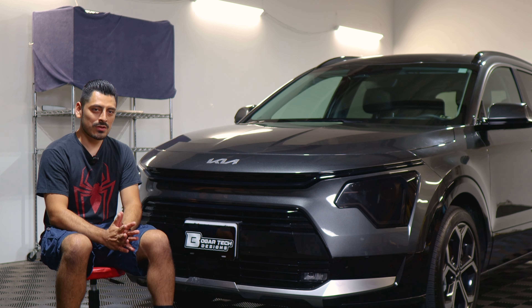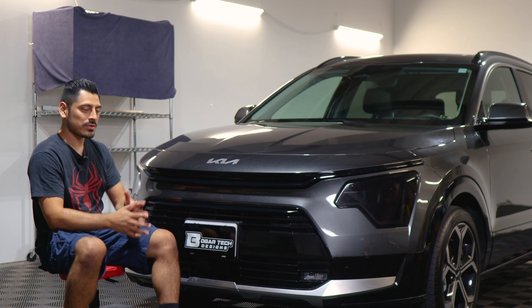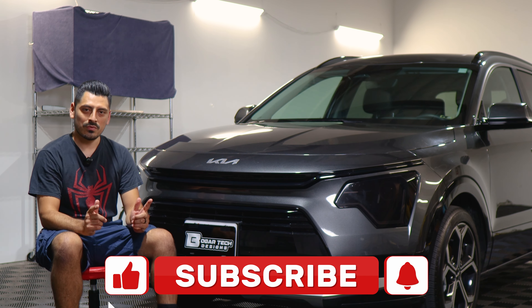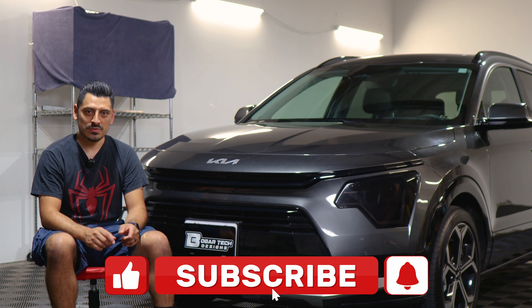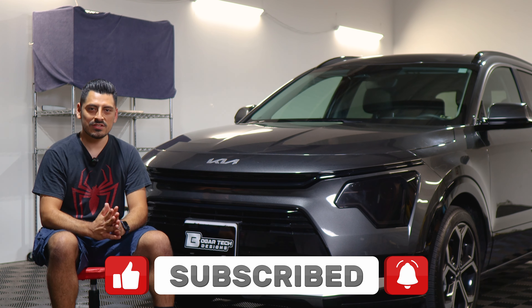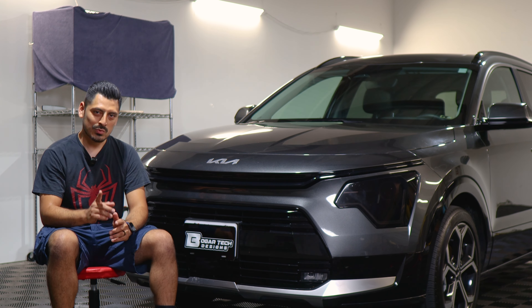That concludes the installation video for the front grill chrome delete for the 2022 Kia Niro. We hope that this video helped you guys out with the installation. If it did, don't forget to drop a like on the video, make sure you subscribe and turn on that notification bell so you don't miss any upcoming installation videos. Thank you so much for watching and we'll see you in the next one.